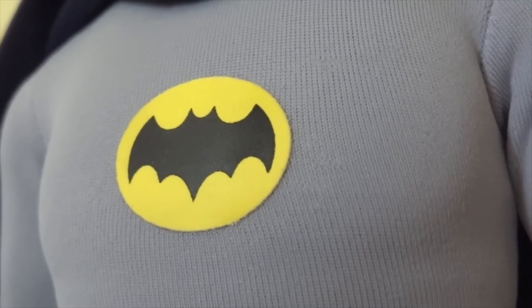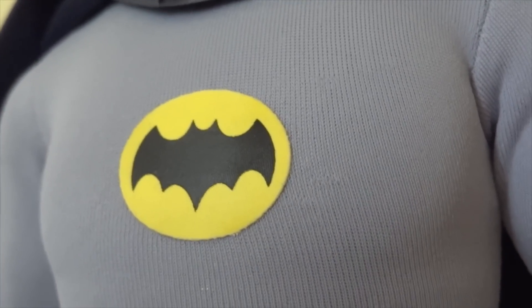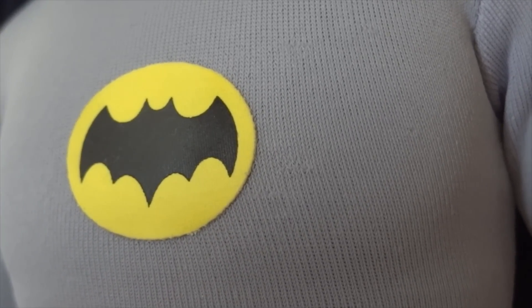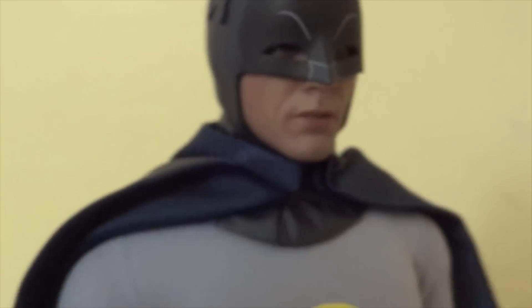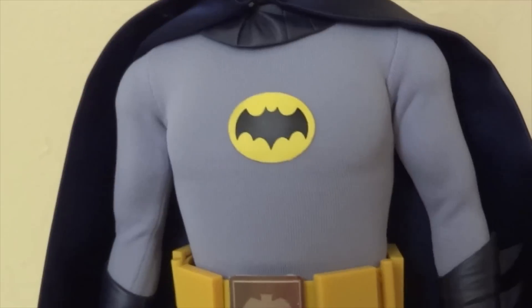One thing I really didn't like about this Batman is the suit. The stitching is very fine and it tends to snag on stuff quite easily. You can see some stitching problems here — it might have been caused by me messing with it too much — and there's also a stitching problem on the thigh area. So this figure is cool to look at but it's definitely not a good figure to handle because of the suit.